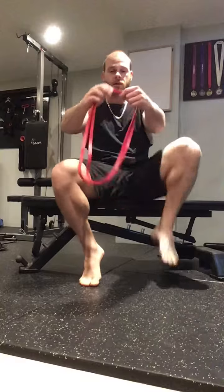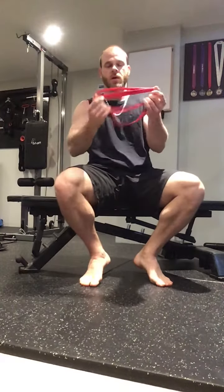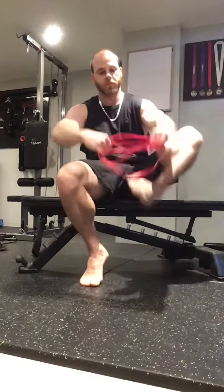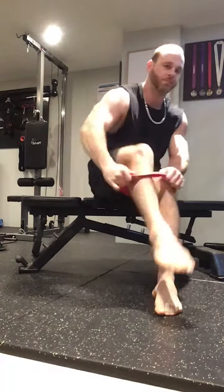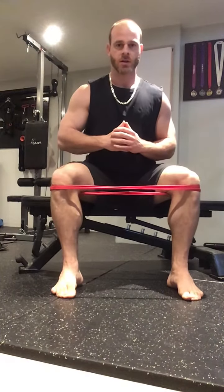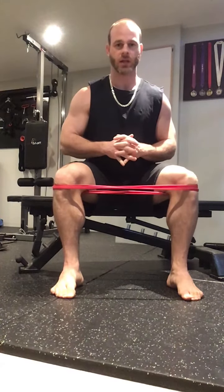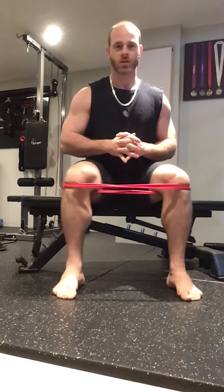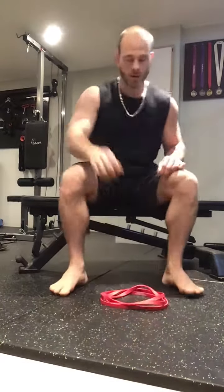If that feels easy, you can add another loop to make it a triple loop. Your legs won't get as wide, but that's fine — it's actually a better position anyway. Push the knees away from each other and hold, keeping the tension throughout. Don't let go.